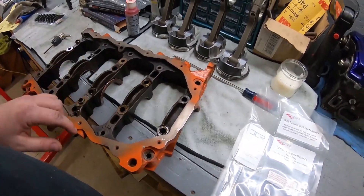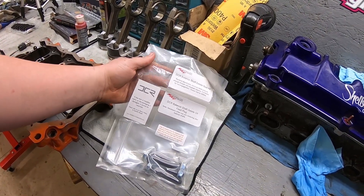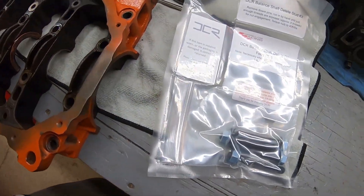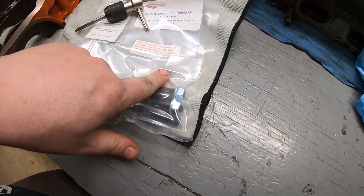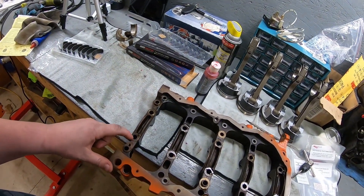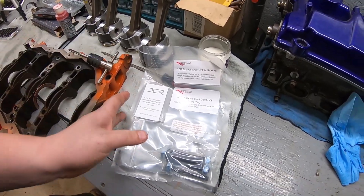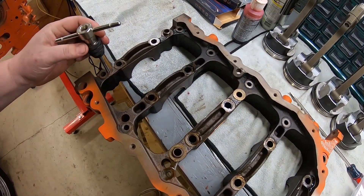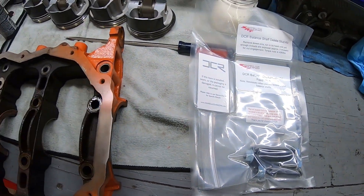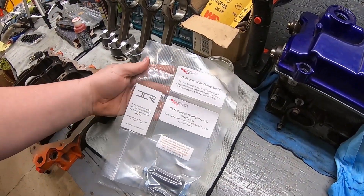While assembling this motor, before we actually put the bed plate onto the short block, we are going to install this DCR balance shaft delete kit. We have to tap a hole right here for this bolt — a one-quarter-12 tap — basically inserting this plug, which I have already done. You can see the shreds right there. This is the oil feed for the balance shaft assembly that would normally go here, and that's what this kit deletes. I already tapped the hole so the tap goes in nice and easy.